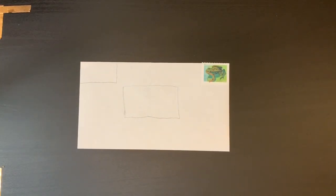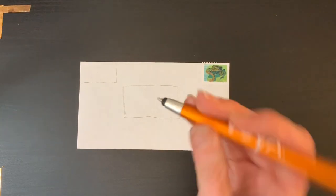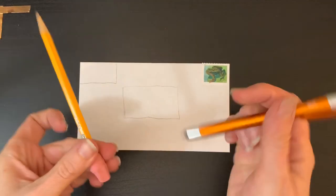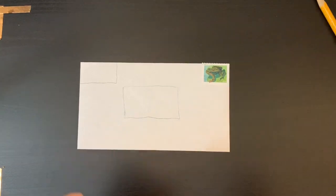Now we can fill the space with our artwork. You can use markers, paints, collage, or stamps — just make sure if you're attaching something, it's stuck well. Today I'm just going to use a regular pen and pencil and do a really quick sketch to turn it into mail art.